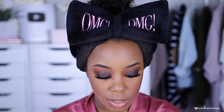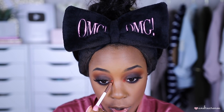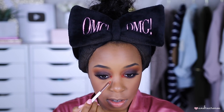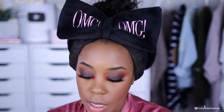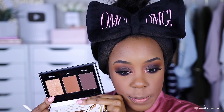The red-orange inner corner shade is too dark — it looks like my eye is bleeding. Maybe for Halloween! Whatever mistake you make on one side, make the same mistake on the other side so they match. I'm going to brighten it up by dipping into a lighter shade from the Black Radiance palette and packing that on the inner corner. That looks much better.